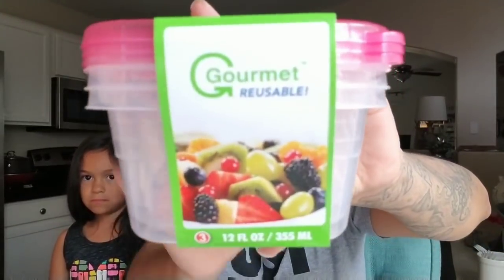Then I just picked up some bubble mailers — they come two in a pack, nothing special about those. Then I picked up these — they're gourmet reusable containers, 12 ounce, good for washing strawberries or grapes and storing them. They come three to a pack with pink lids. I thought these were cute, and even good for school lunches.